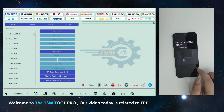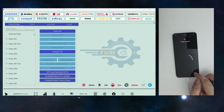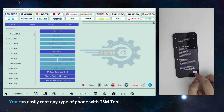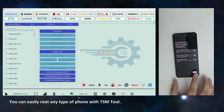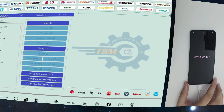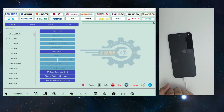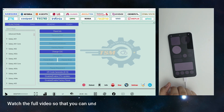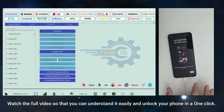Welcome to the TSMTool Pro. Our video today is related to FRP. You can easily route any type of phone with TSMTool. Watch the full video so that you can understand it easily and unlock your phone in one click.